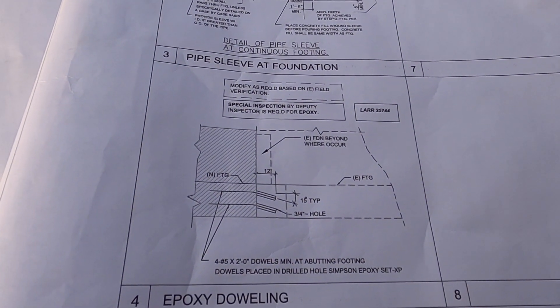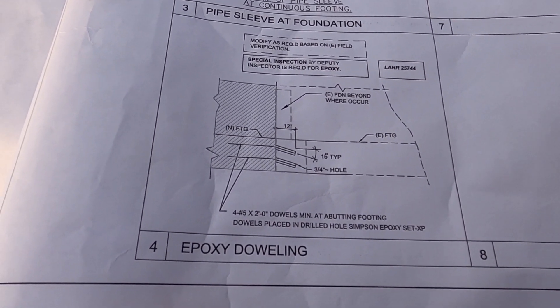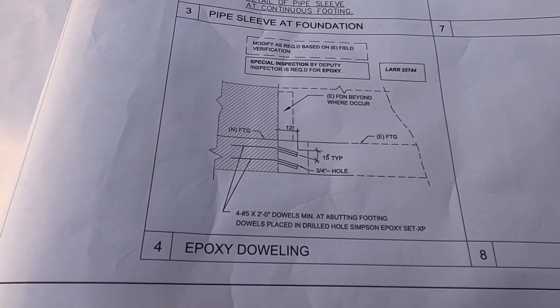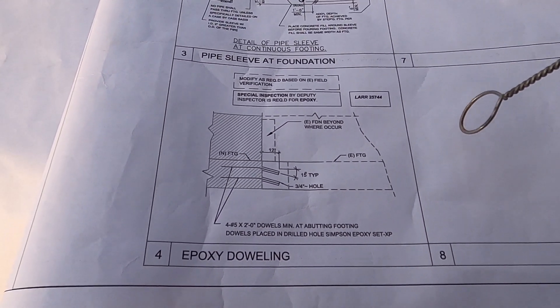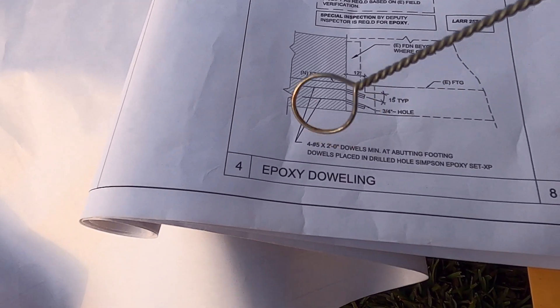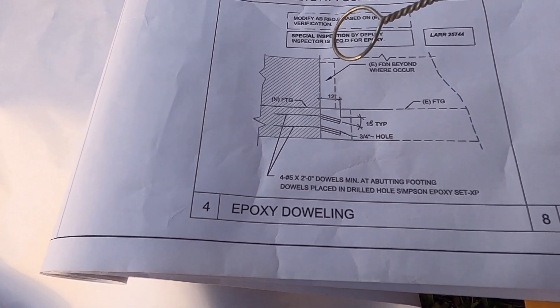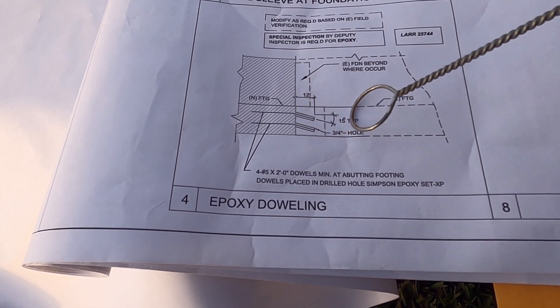Welcome to my channel. My name is William and I'm a licensed general building contractor here in California. Today I will show you how to do epoxy doweling. This is a new footing and this is the old one.